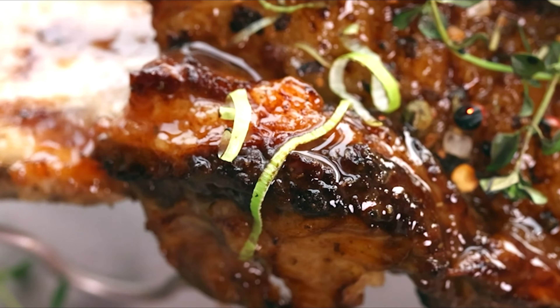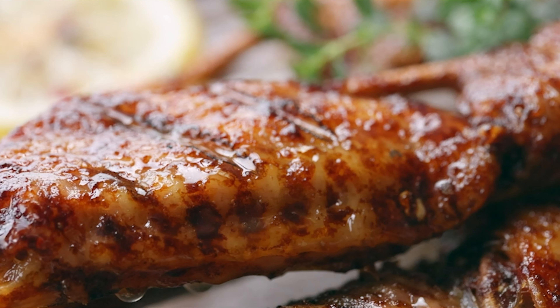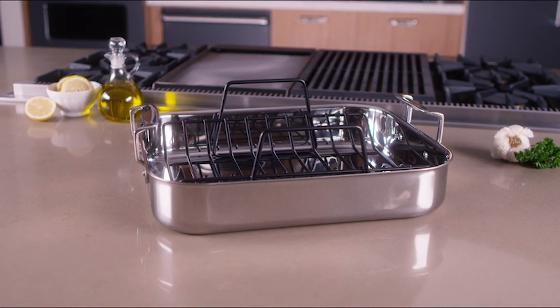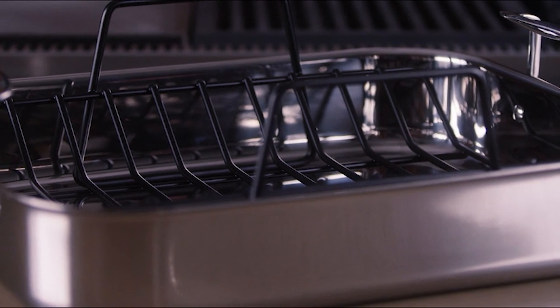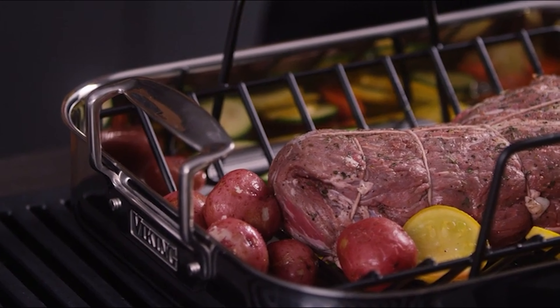If you're in the market for a roasting pan, chances are you need a big one. Most standard size cuts of meat like chickens or tenderloins cook easily in a cast iron or stainless steel skillet. So the benefit of owning a dedicated roasting pan is that it can fit an oversized crowd-pleasing main like a large turkey or rack of lamb.